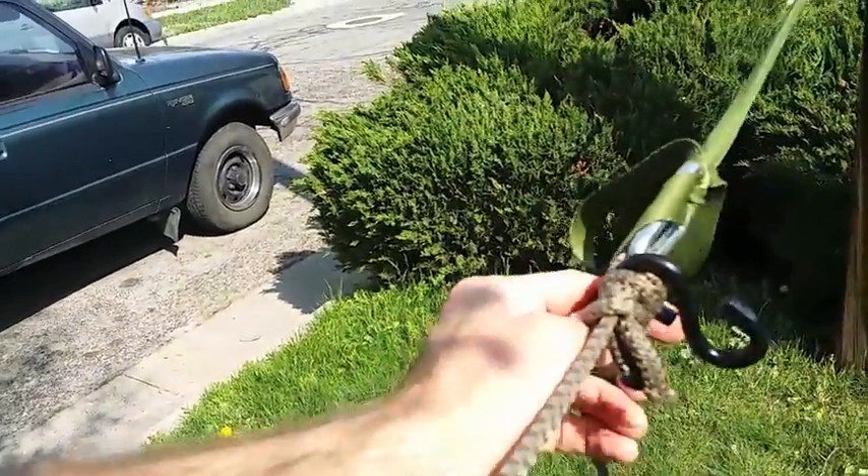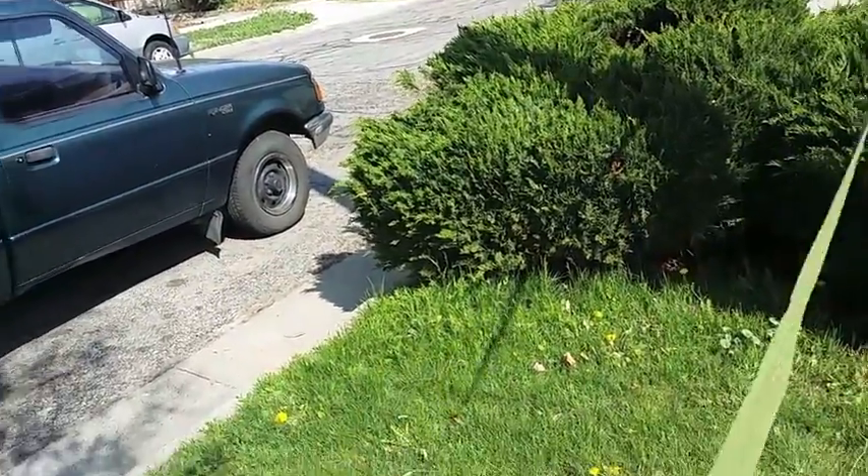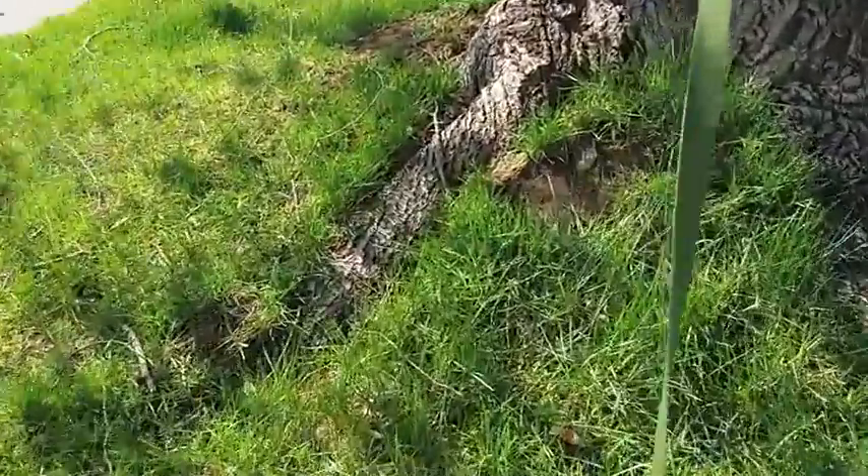Now the great thing is when you want to get out, just grab that tail and pull. Like I told you earlier, really easy to get it down. Quick setup, quick takedown. This knot's awesome.